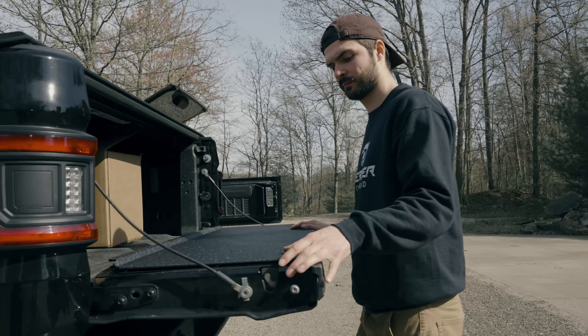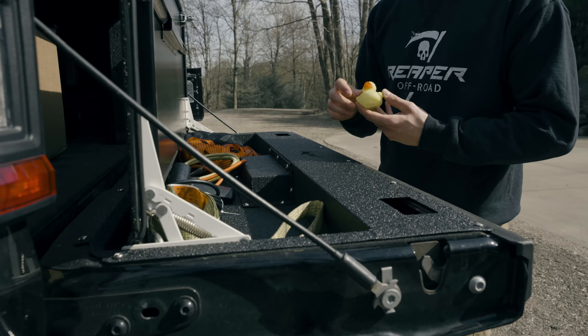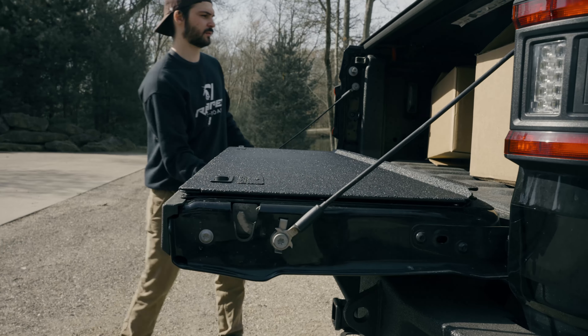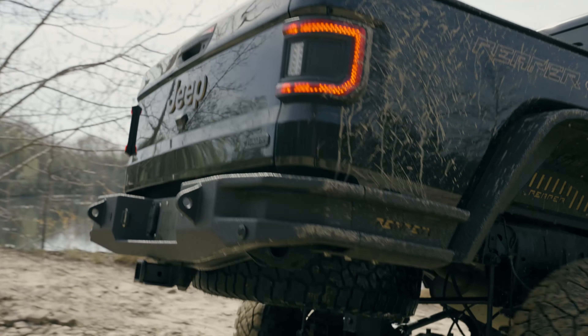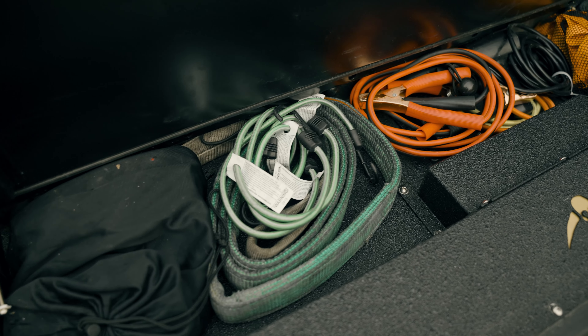Hey guys, it's Ryan with Reaper Off-Road here to introduce our latest product for the 2020 and up Jeep Gladiator. Anybody with a Jeep knows that there is absolutely nowhere for storage in your vehicle, especially on those Gladiators — you got that big bed but nowhere to store your stuff and keep it dry.